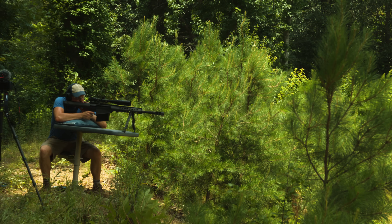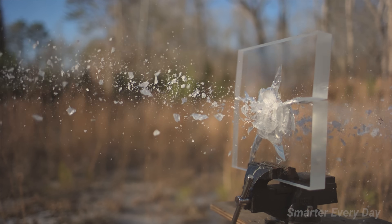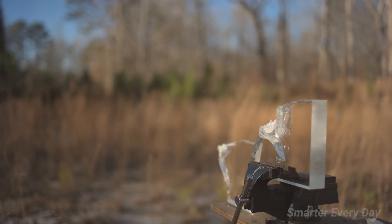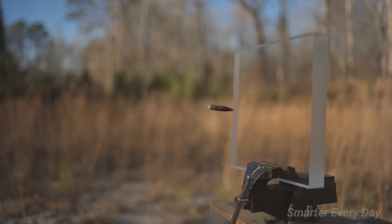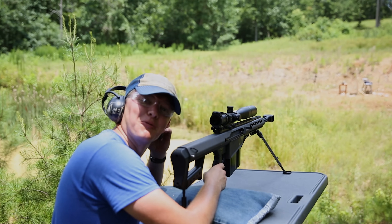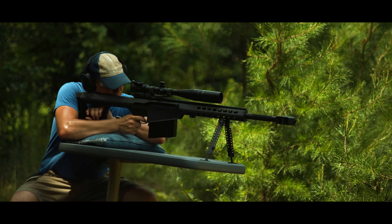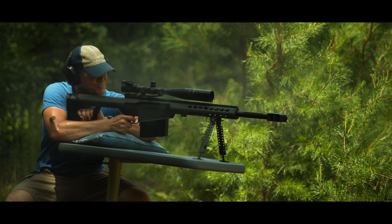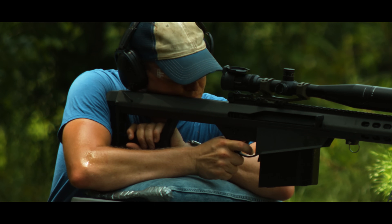After the shot, the range safety procedure plays out with repeated "Clear" calls from each person on the range, confirming all weapons are safe before anyone approaches the target. Weapons clear.